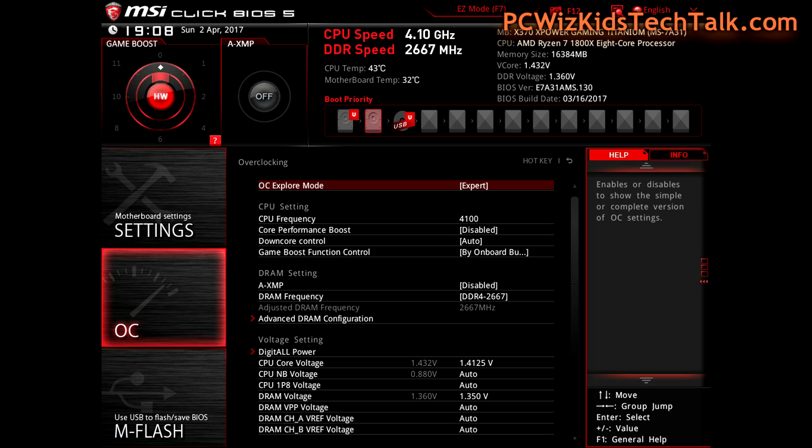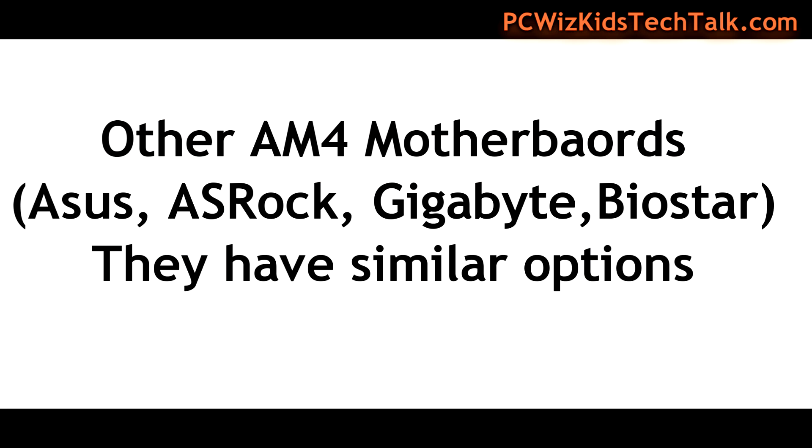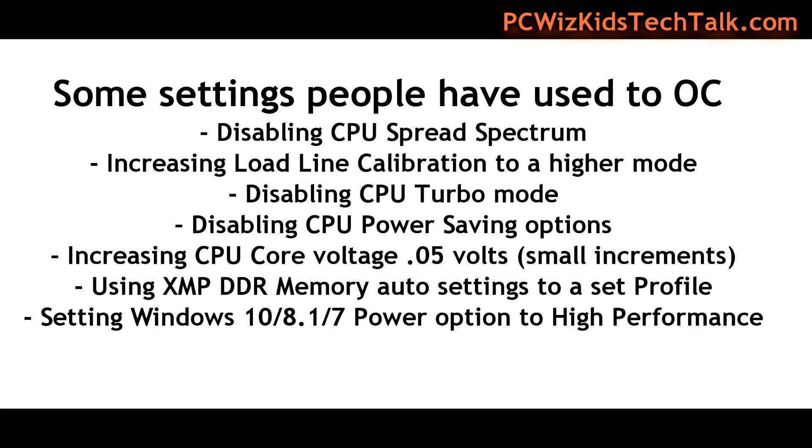Once you're in the advanced mode, I clicked on OC on the side and got the overclocking settings. You can see there it says Expert at the top. The CPU frequency — I scroll down to that, hit Enter, and I put in 41, which is 41 times the base clock. So 41 times 100 is 4100 MHz, and that's where I am at.